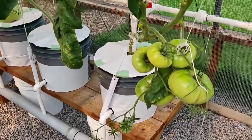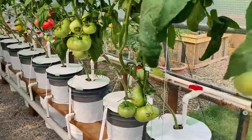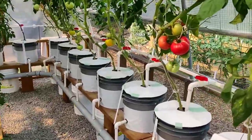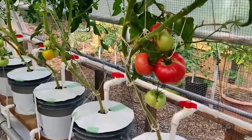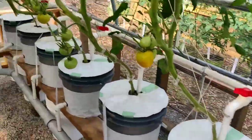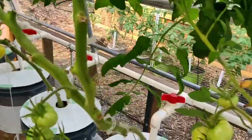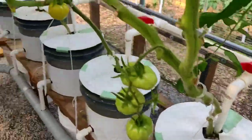These lower trusses are coming on really strong — good sized tomatoes. The next set of buckets are Dixie Golden; they're starting to turn now as well.